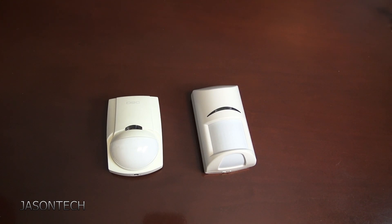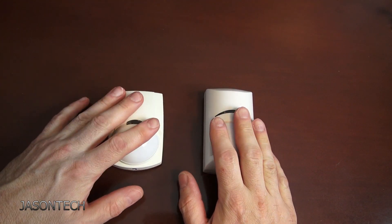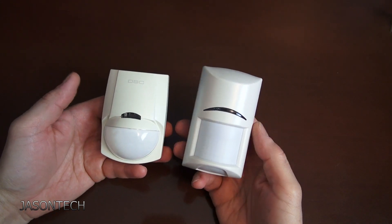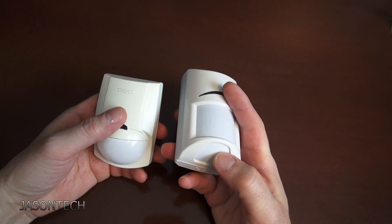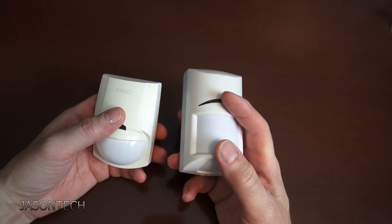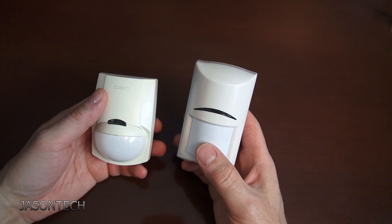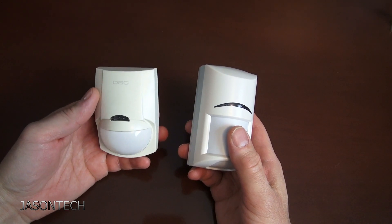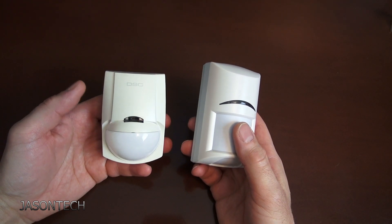Hey everyone, welcome back, I'm Jason. In today's video I'm going to show you guys the biggest fault on motion sensors. These are the motion sensors pretty much everybody has in their house. This one here is a pet motion — you can bypass the bottom half or disable it if you have a pet like a cat or a small dog. This one works up to a 40 pound animal and is your typical motion used in everyday house alarms and commercial alarms as well.